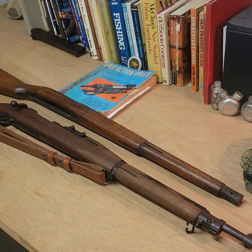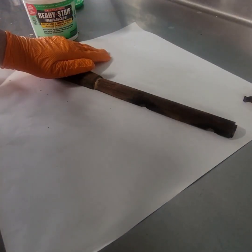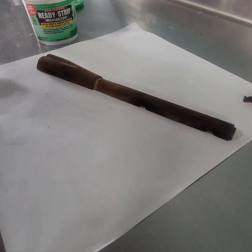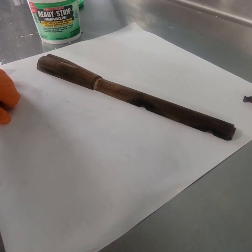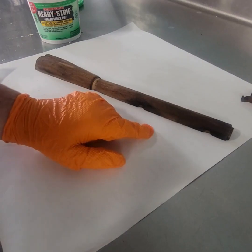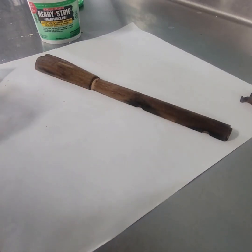Without further ado, let's head out to the shop and get started. Today we're going to start by stripping this piece of wood so that we can refinish it for the 1903 project. What I use is Ready Strip — this is the stuff I've found works best for me. One of the first things we must do is make sure there's no metal on the wood, because if you leave the metal on when you strip it, it will take the bluing off the metal.